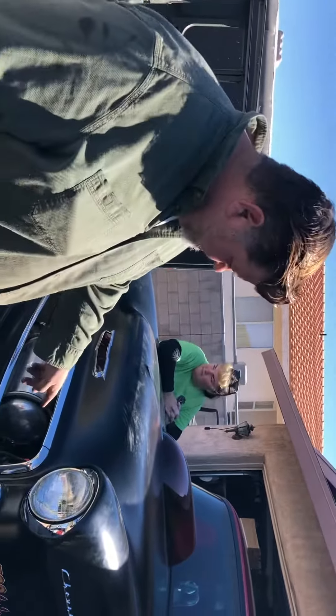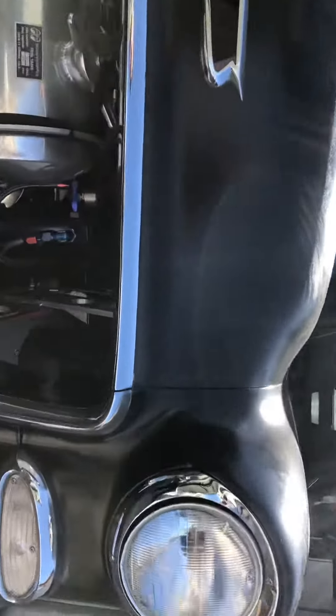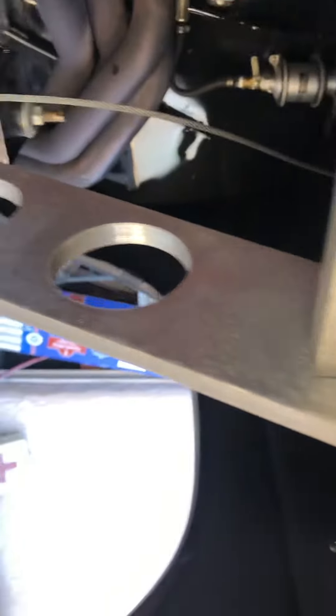And it actually looks kind of cool up in here too — drilled some holes in it, pretty neat.